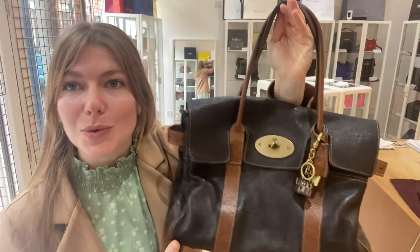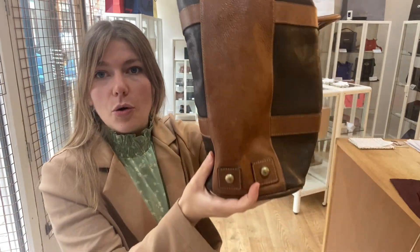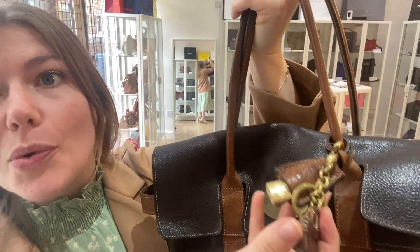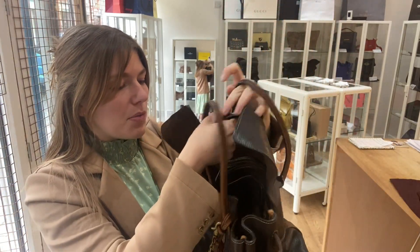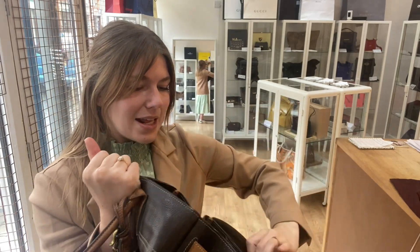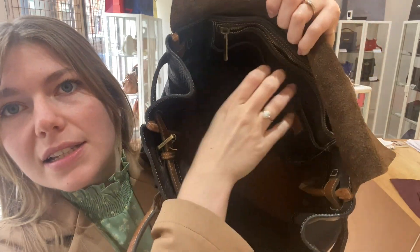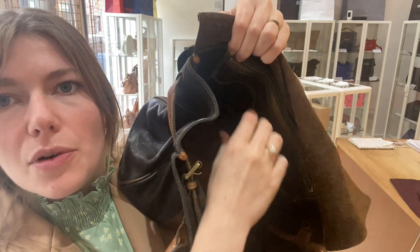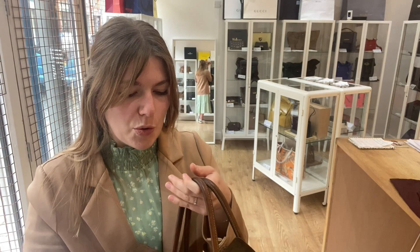A mini Bayswater on your Bayswater — I love that, it's really sweet. You've got double top handles, four base studs, and then the removable charm — the removable clochette with the padlock and keys. Then you've got a flat closure with postman's lock fastening. Inside you've got a big open space, two adjustable side gussets, a zipped pocket, and two flat pockets.